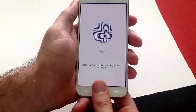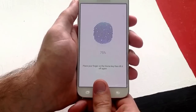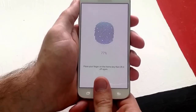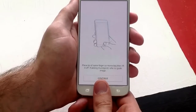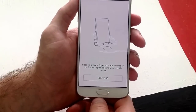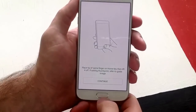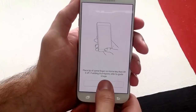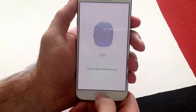I have been going up and down, and now I am just kind of rotating my thumb sideways. As you guys can see, it gave it a higher percentage of increases. Now that the first part is done, it is saying place tip of the same finger on the home key, then lift it off again — if adding thumbprint, refer to the guide image. Go ahead and hit continue, and just place the actual tip of the finger.